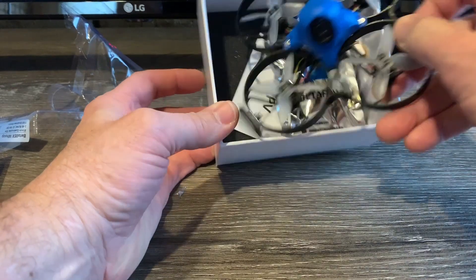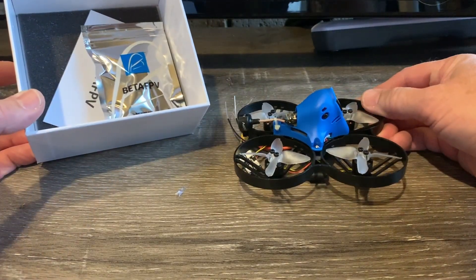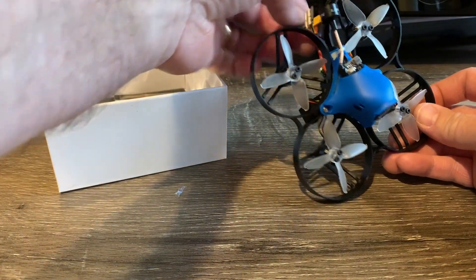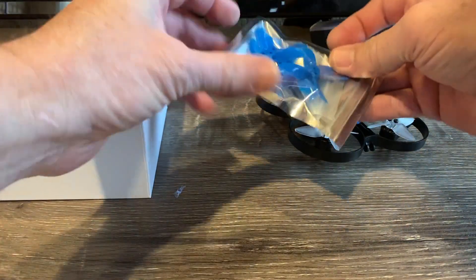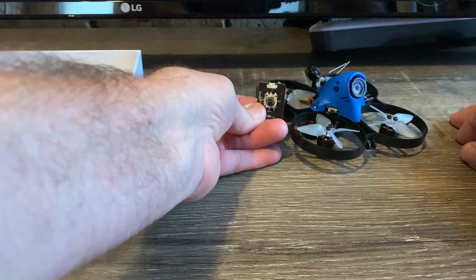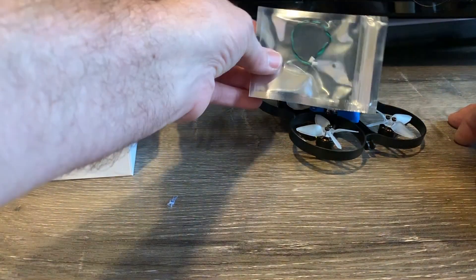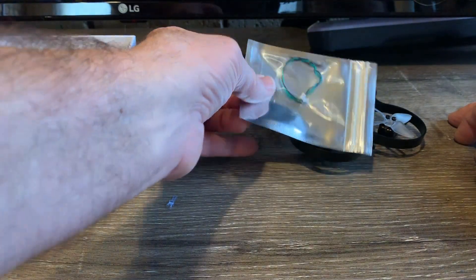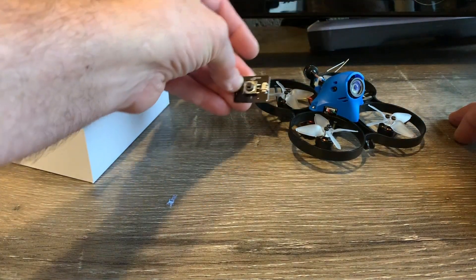Let's go ahead and see what you get in the box. Here is the 85X — looks like they have a different canopy on this versus the standard edition. It looks like I'm going to have to attach the LED into the frame. You get some props, and you also get a CatX Turtle control board. I also got this wire attached to the top of the package — it looks like it's the CatX control wire that attaches to the board to control the settings in the camera.